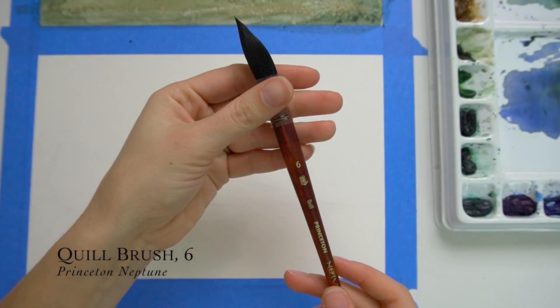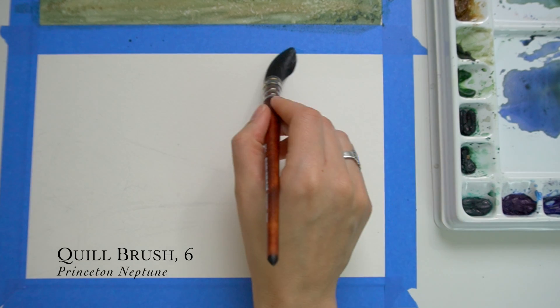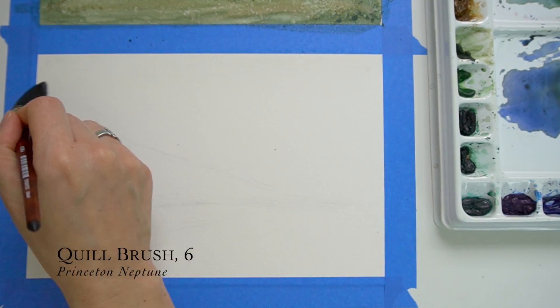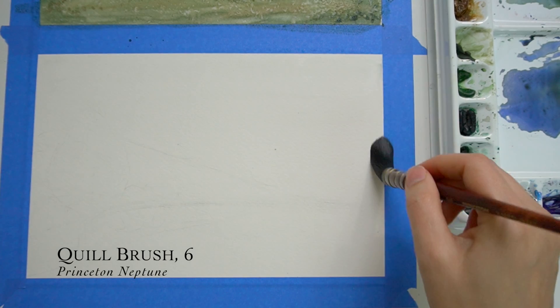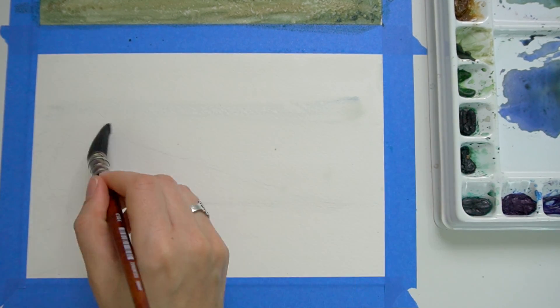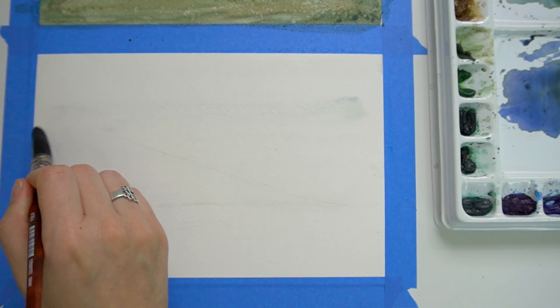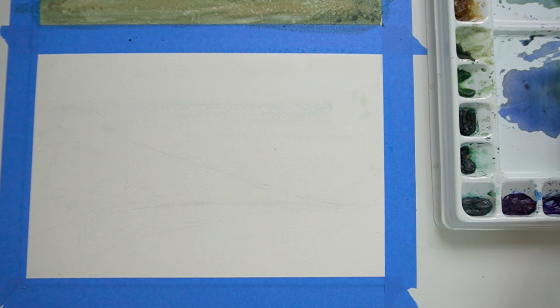The technique we are going to be using is considered a lifting technique, which is very popular in watercolors. What I'm going to be doing now is taking this large quill brush — it's kind of like a mop brush, or any brush that will cover a large surface really well. This is a size six quill. I really love using it.